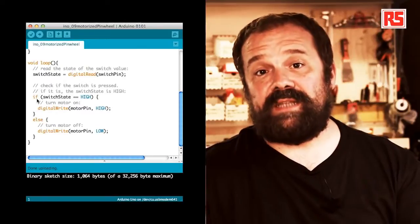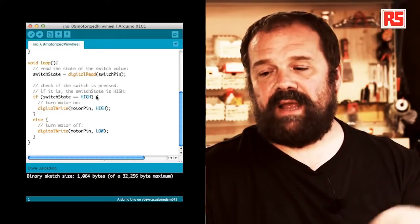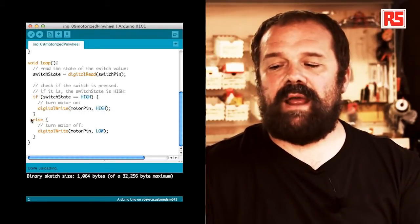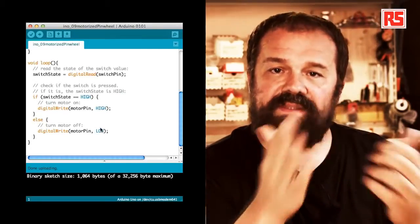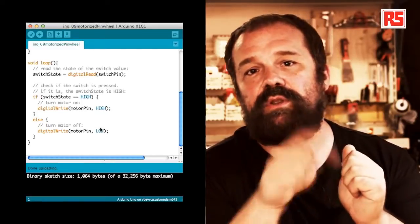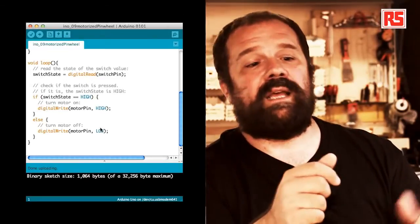After that we have an if statement: if SwitchState == HIGH — so if the button is pressed — then digitalWrite MotorPin HIGH, which turns on the motor. Else, digitalWrite MotorPin LOW. This if statement looks at the state of the button: if the button is pressed we turn on the pin, if the button is released we turn off the pin. When the pin is on, the MOSFET connects and starts the motor. This is all the code needed to build this simple application.